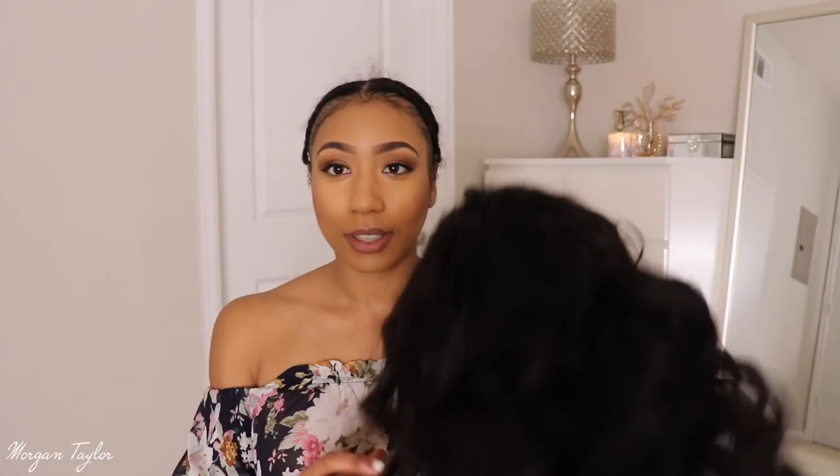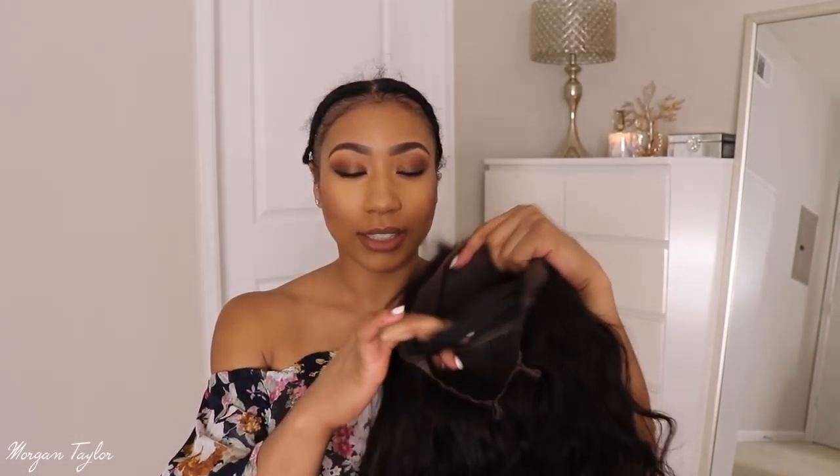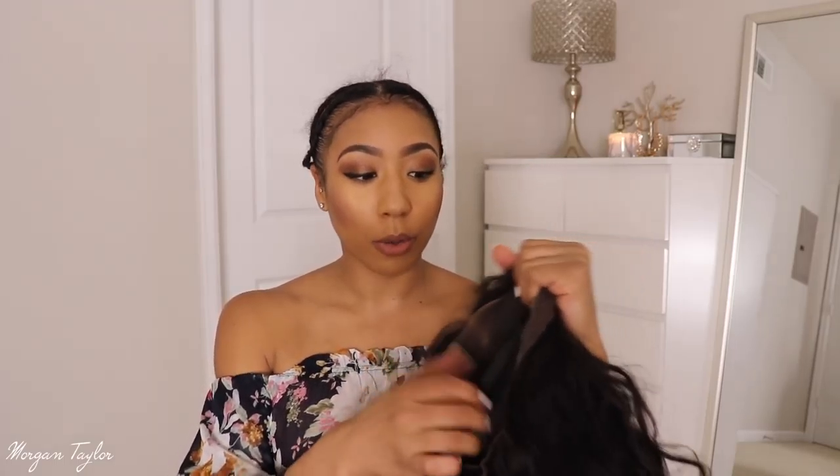Hey you guys, it's me Morgan and I have a wig today from Perfect Lace Wigs. I'm going to go ahead and put it on for you guys real quick and then get into the details. But before I do, let me show you the wig — so this is it. I did install an elastic band in it and it does have combs in it, so I'm just going to go ahead and put it on.